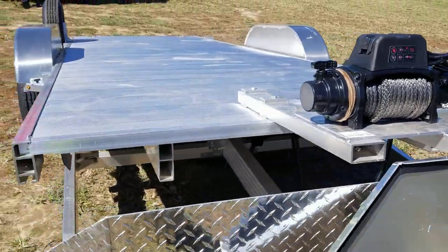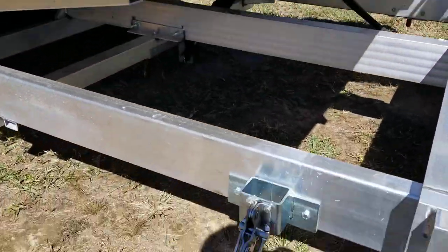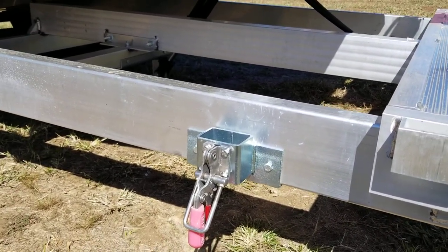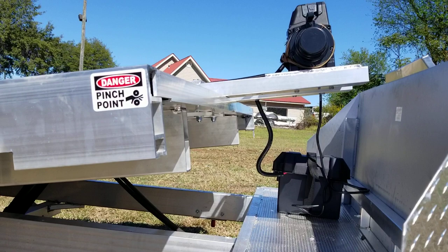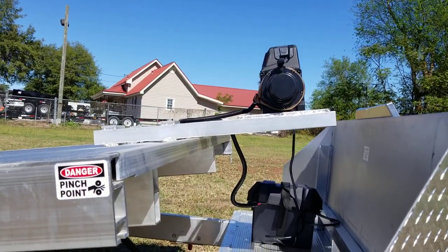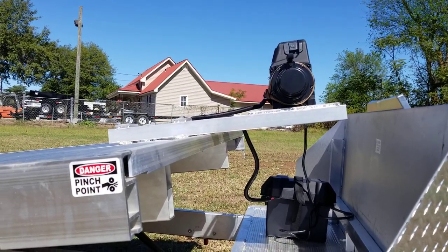The tilt goes up just like that. There are two locking mechanisms on it, one on each side, and then an extra safety pin on the other side — I already had those disconnected for the video. The hydraulic pump sits underneath, and with the winch mount it goes up and down with the bed and stores over the stationary portion, so it's out of your way and doesn't take up any of the 20-foot bed.